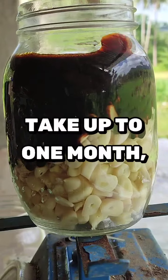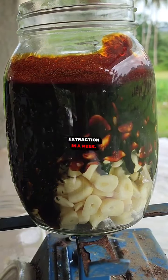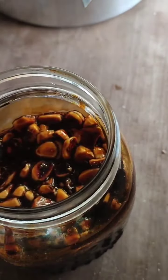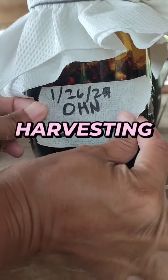This process will take up to one month, but you can already get the first extraction in a week. You just have to add molasses again every other week. Labeling is very important so you'll know the schedule of harvesting.